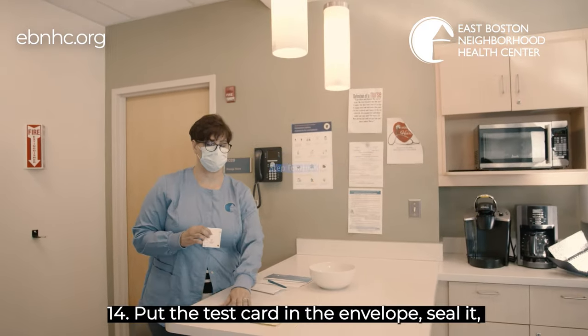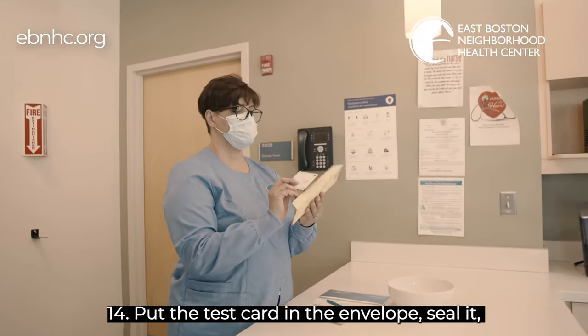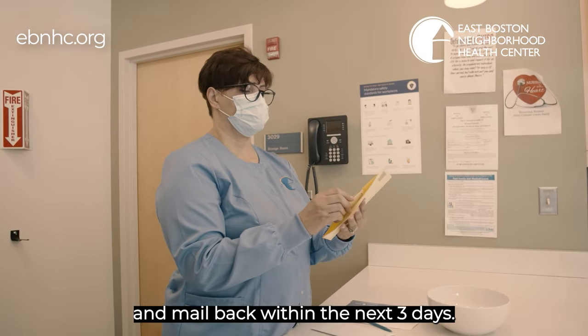Step 14: Put the test card in the envelope, seal it, and mail back within the next three days.